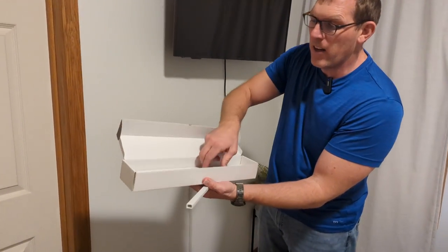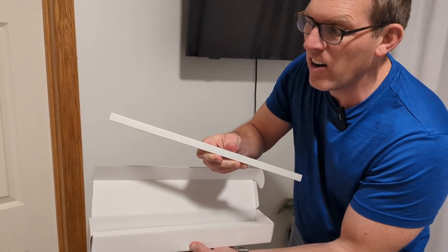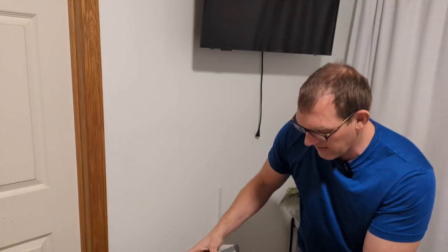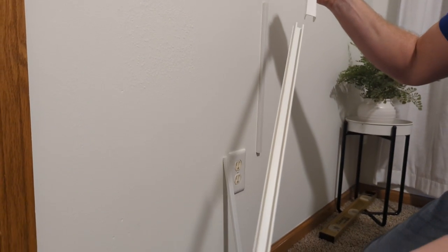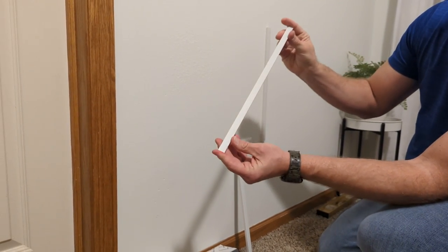So inside the box, when you open it up, you get 15 of these and they are each 17 inches long. Here's a close-up of one so you can see what they look like. They come apart like that and slide back over the top like that.